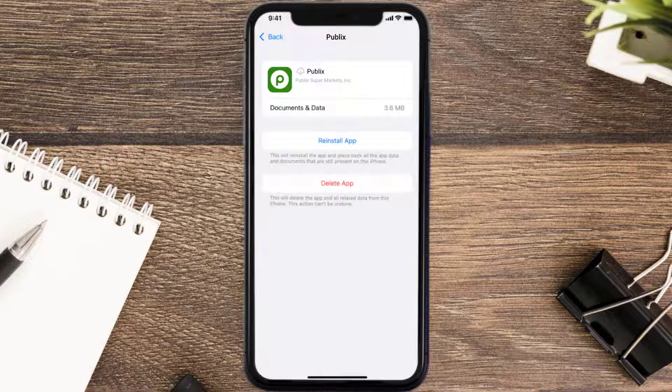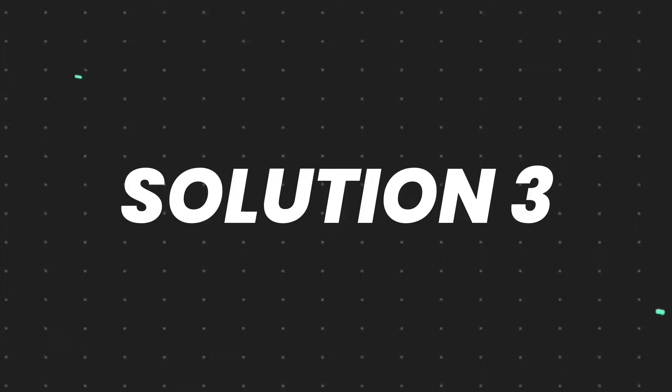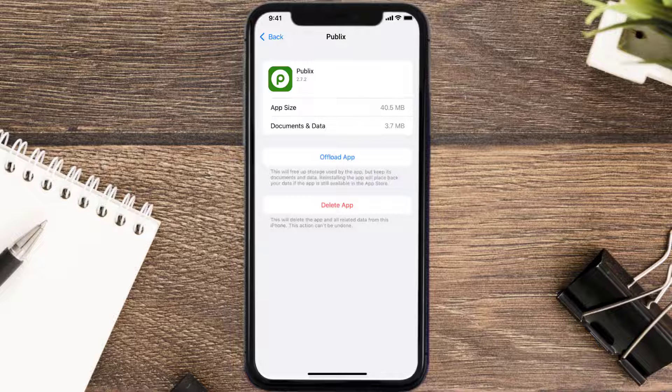Once you're on this screen, tap on Offload App and tap again to confirm. It'll take a bit for processing, and then a Reinstall button will show up — simply tap on it to reinstall the app. This should fix the issue.